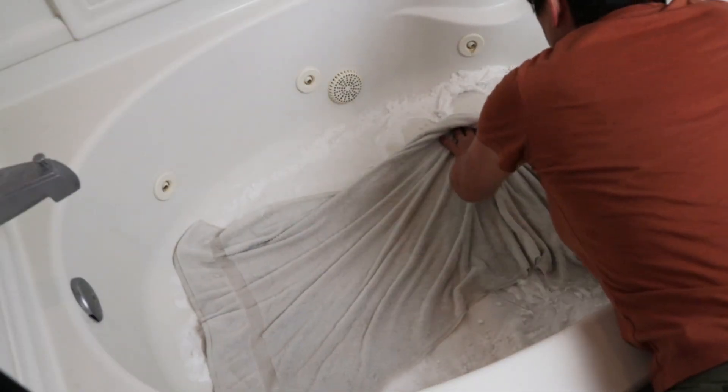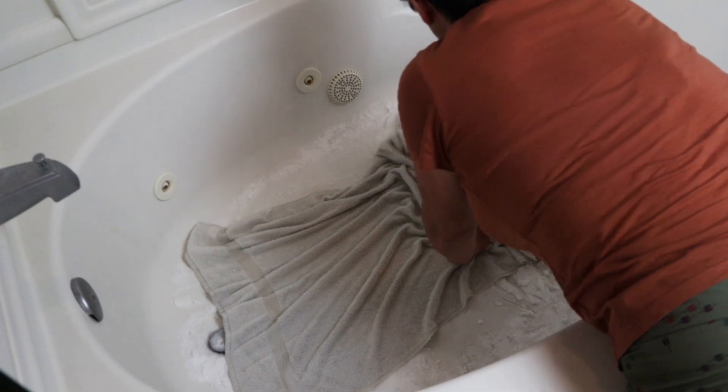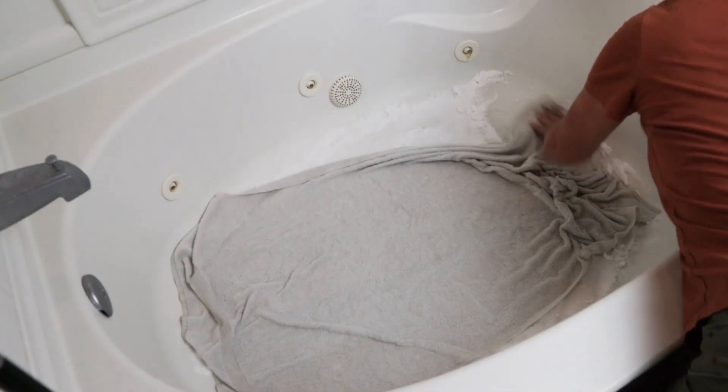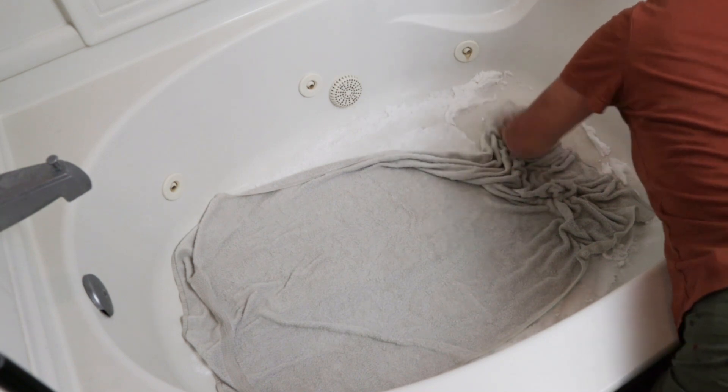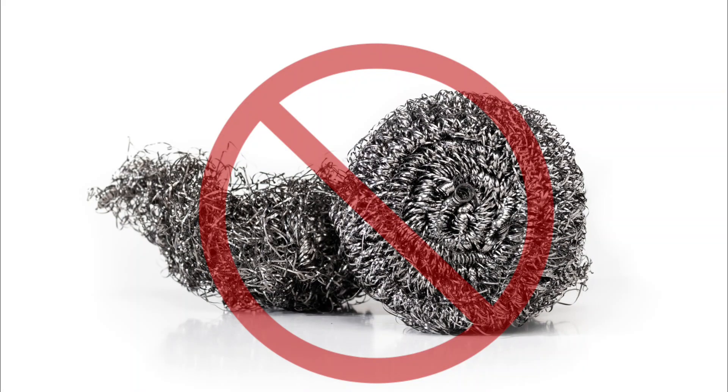When the time is up you can use these towels to scrub the entire surface of the fiberglass tub, paying extra attention to stubborn stains and soap scum. Use gentle circular motions — you can also go back and forth. You can also use a sponge, but avoid using abrasive cleaners or scrubbers that could scratch the surface of the tub.